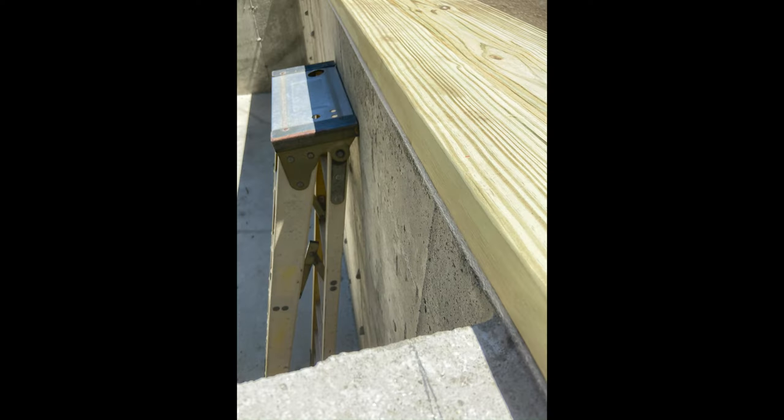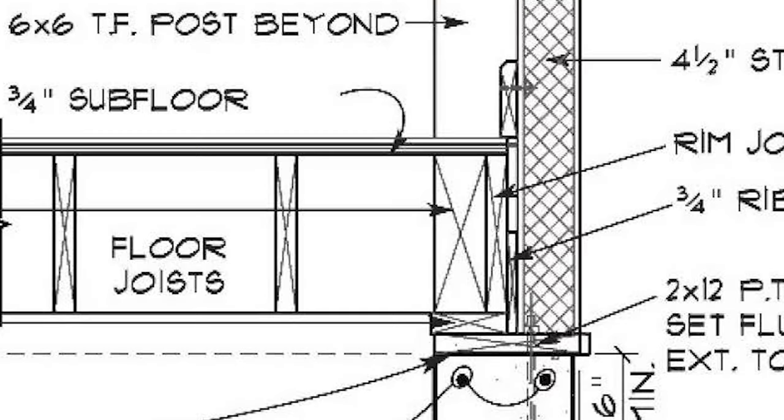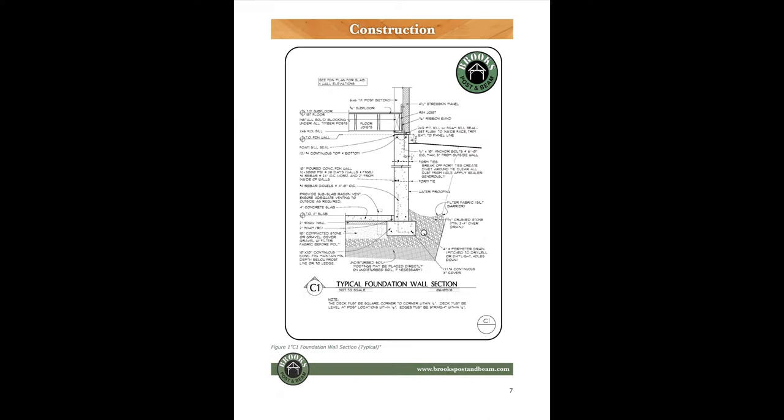Attach the 2x12 pressure-treated plate to the foundation flush with the inside face of the concrete wall. The interior face of the timber posts will always align with the inside face of the concrete foundation wall. Refer to your architectural plan details.